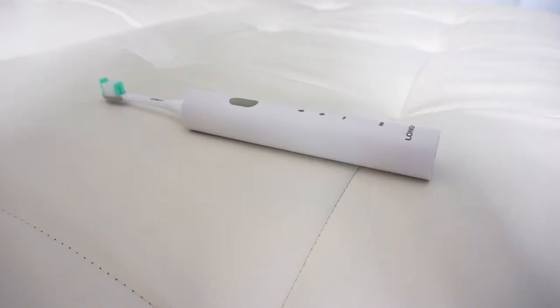Hello guys! Today we got the cheap and easy to use electric toothbrush. Ta-da! The Long Fit Ultrasonic Toothbrush.